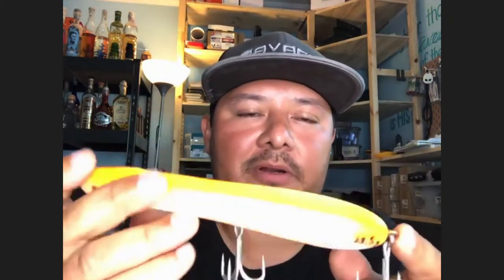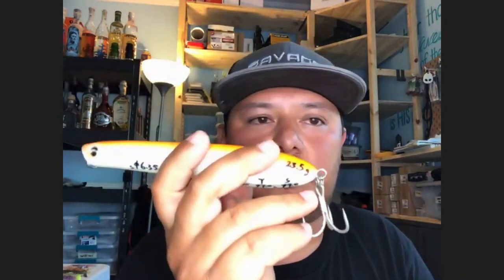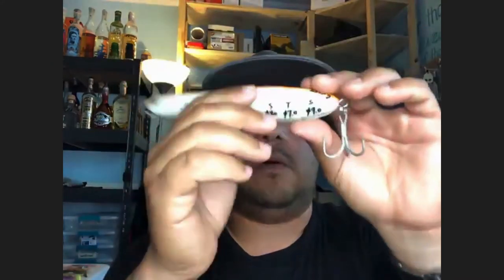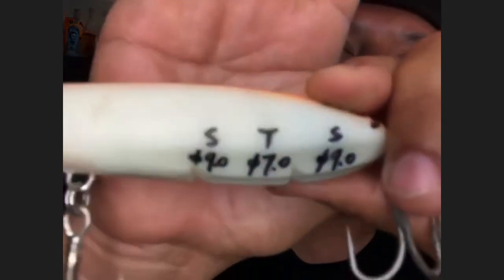First, it's really heavily weighted in the rear, so it casts a mile, especially in wind. It also slow-sinks — it has so much weight that once it hits the water it starts slow-sinking down, but as soon as you put movement in it, it pops right to the surface and walks. The slow-sinking is really a result of the weighting done to achieve extreme casting distance, but as soon as it moves it pops up to the surface.